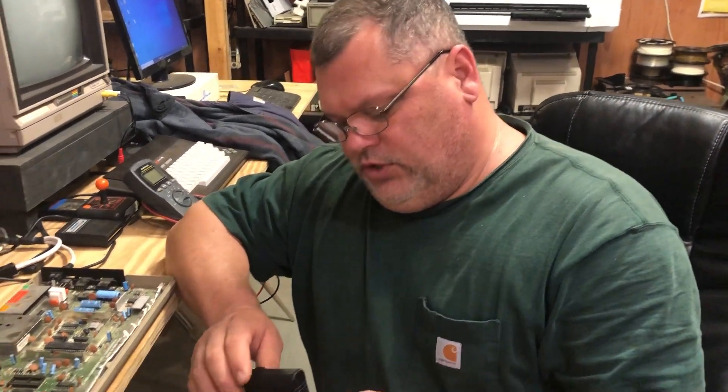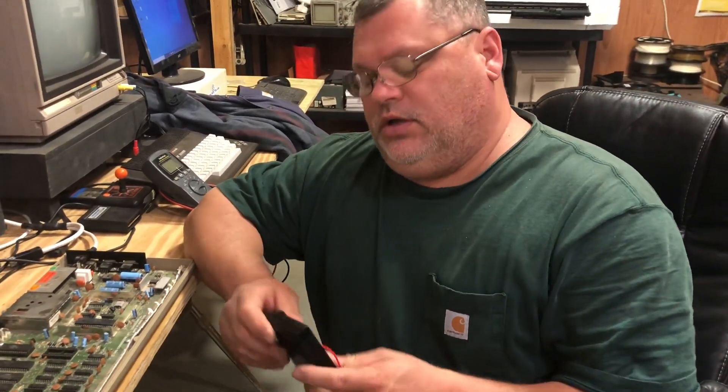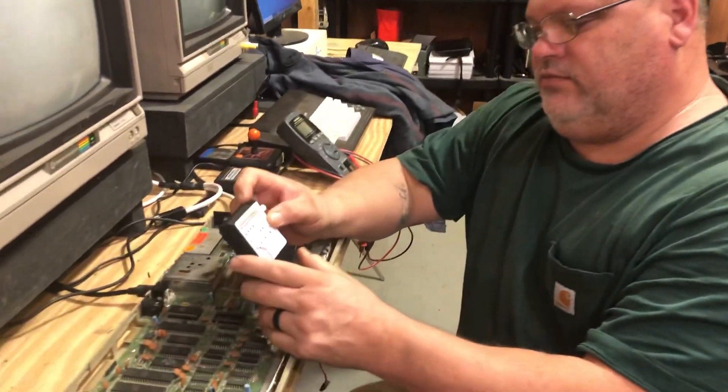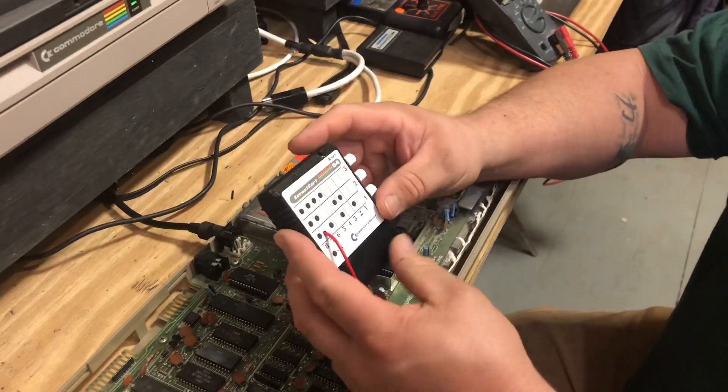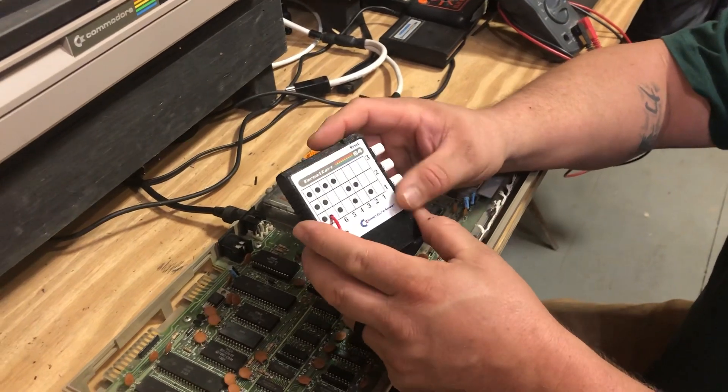Hi guys, I got a new product that I want to share with you. This is still in the beginning stages — well, not in the beginning stages, it's close to being finished. It's called the Kernel Cart.